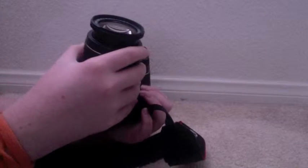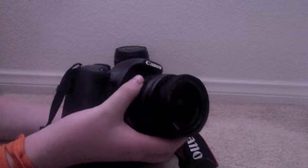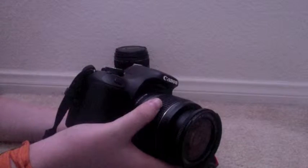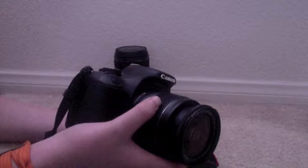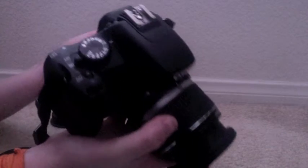I would recommend, eventually, getting all the lenses you can for this camera, because the more lenses you have, the better pictures you can take — you need the pictures to match the lens that it's used for. So that's the standard kit lens. I'm gonna put the zoom all the way down.